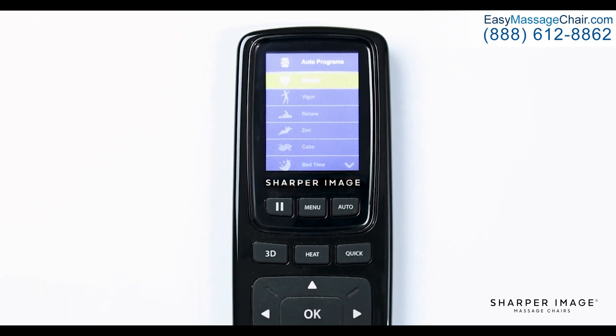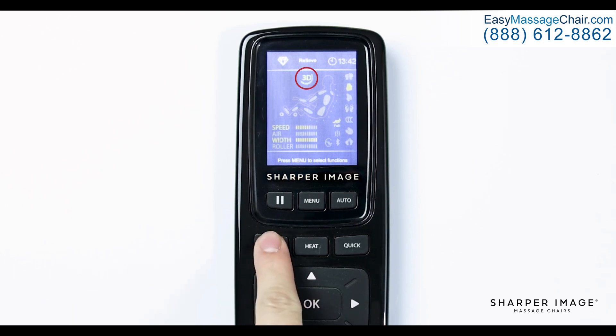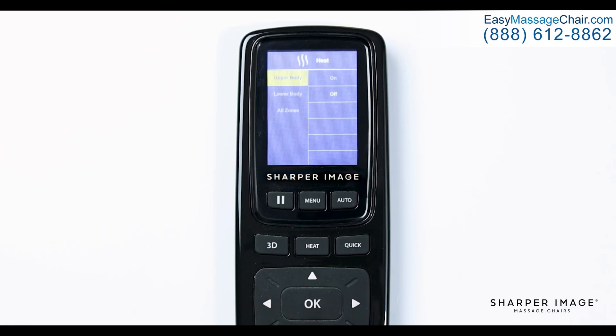Below the pause button is the 3D button. While in an auto program or manual menu, pushing the 3D button will change the intensity of the massage. Use a lower intensity for a light tissue massage or a higher intensity for a deep tissue massage. The intensity meter shows on the display screen. The next two buttons are Heat and Quick. Pressing the heat button brings up the heat menu settings where you have the option to choose which heat zone you would like on or off. Pressing Quick will start a 7-minute demo program allowing you to experience every feature that this chair offers.